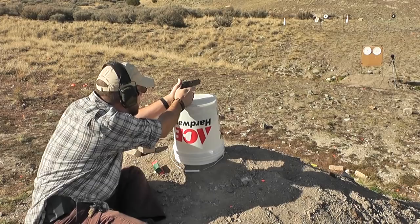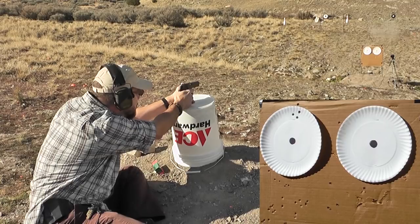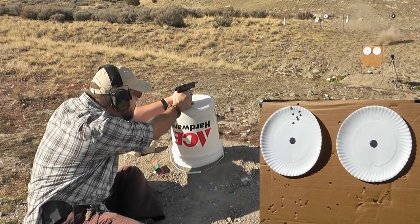J&G Sales, based in Prescott, Arizona, was kind enough to send me this gun as a testing and evaluation sample. JGSales.com is their website where you can browse all the guns they're offering right now. They have a huge selection of imported and surplus-type guns — this Star is one excellent example. They also have great AKs, and they will ship to your local FFL, so if you find the gun you want on their website, go ahead and order it.